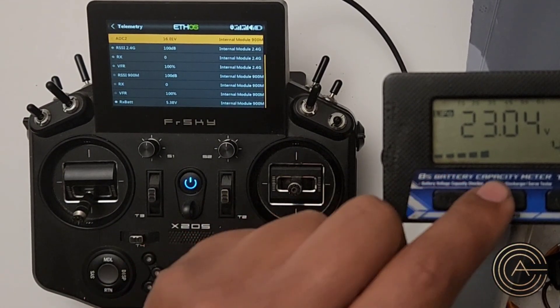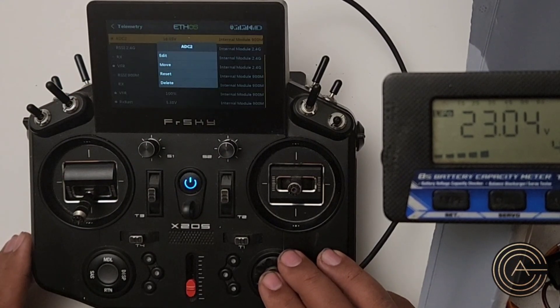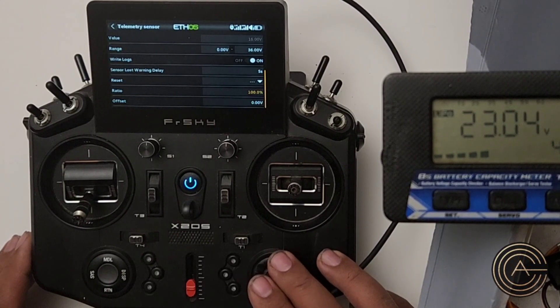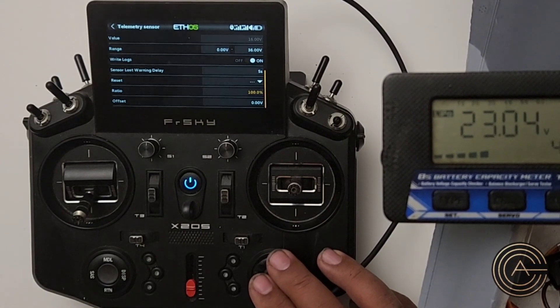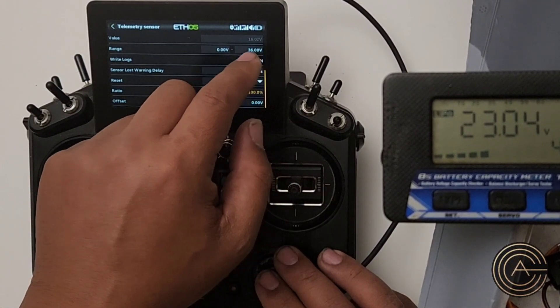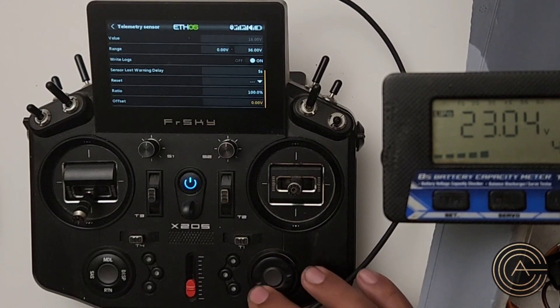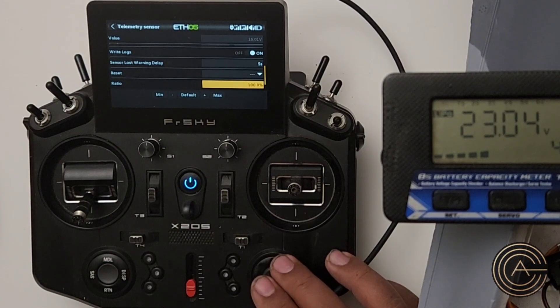My actual voltage is 23.04, and my sensor is reading 16 volts. So what that means is we have to calibrate it — go into the sensor and hit edit, go down to the bottom, and look for ratio, which is right there. Now I want to take ratio and crank it up until I see the same thing. The display shows 16.00102, and I want to go ahead and crank that up until I see 23.04.